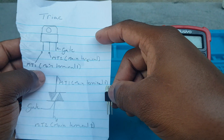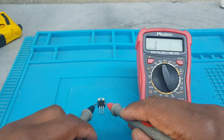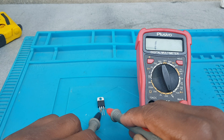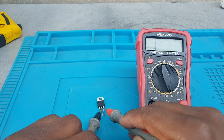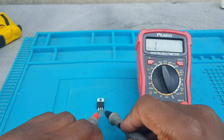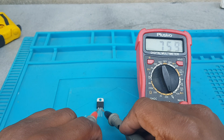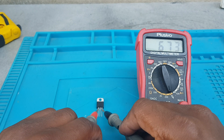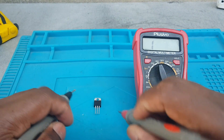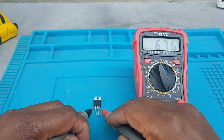I'm going to show you how to test it. Between the gate and MT2, you must get no reading. Turn on the leads again — gate and terminal 2, nothing. But if I go to terminal 1, you're going to get a reading, and if I switch the leads you also get a reading, which is good.